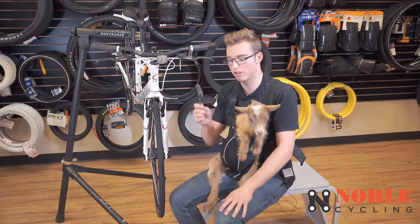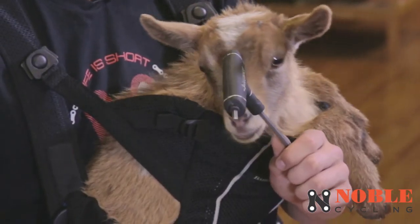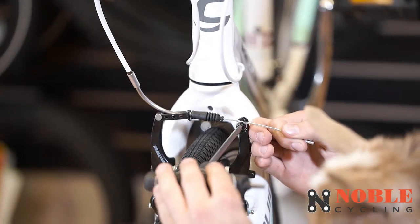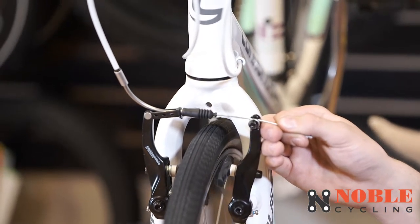To do it, first you get a five millimeter Allen wrench — they're probably the most common size, you can find one under your couch or maybe in the dryer. Take the five millimeter Allen wrench and loosen this bolt right here, just enough to where the cable can slide but won't fall out.